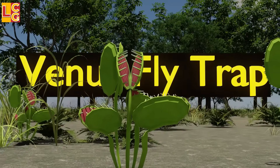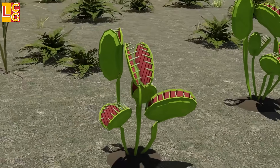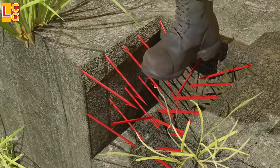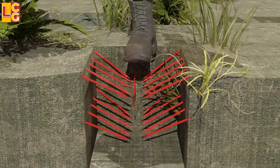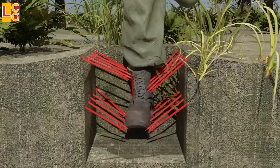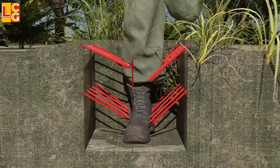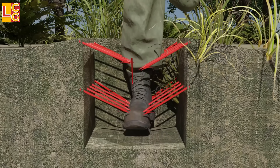Venus Fly Trap: This trap is named after the Venus Flytrap plant that literally eats insects. It is a box with spikes pointing down at an angle. When the enemy's foot slips through, it is not very vulnerable, but when the foot is pulled up, the spikes pierce the foot, making it very dangerous. It is also not fatal, but it will slow down the movement of the enemies.